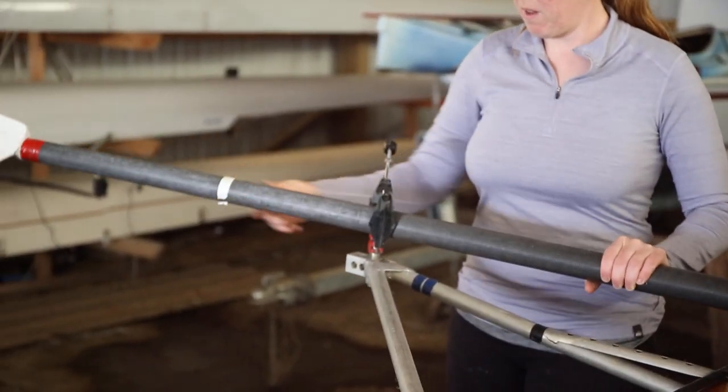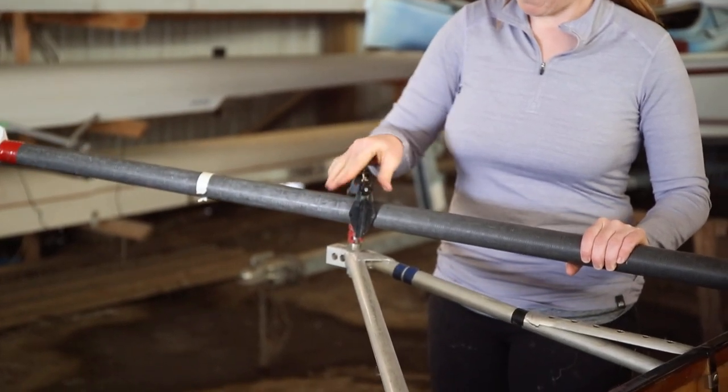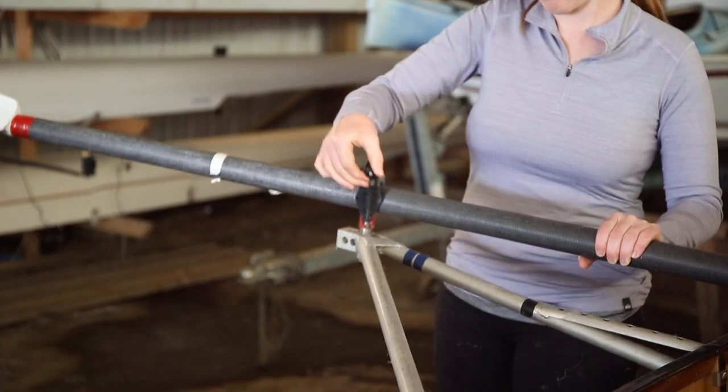Put the oar in. Put it back, and make sure that's nice and tight so it can't pull out.